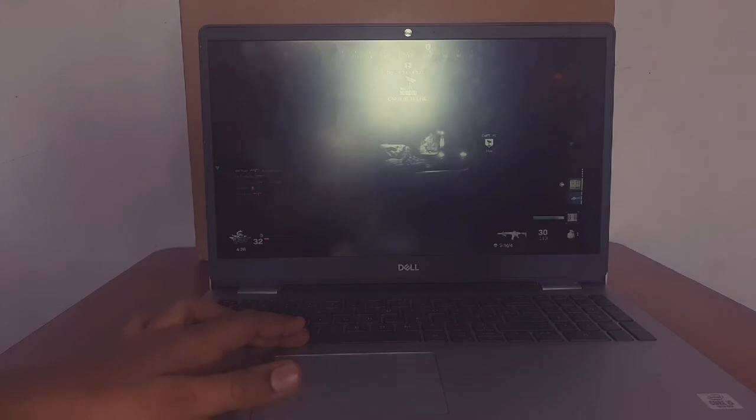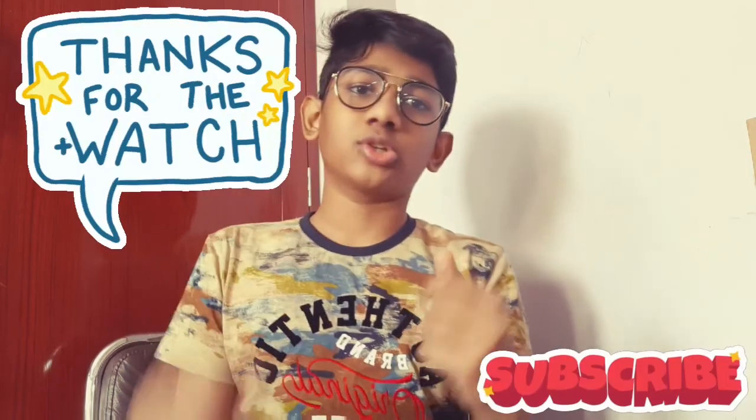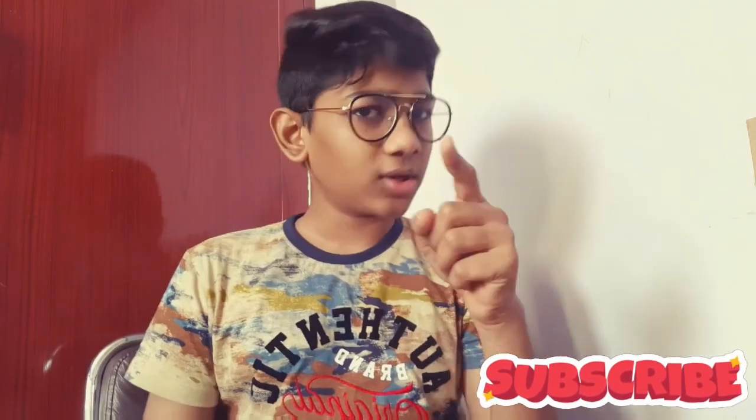Thank you guys for watching this video. If you want more unboxing and reviews like this, please hit the subscribe button and the bell icon next to it, also the like button. This is your new friend signing off — I'll meet you in another new video. Bye!